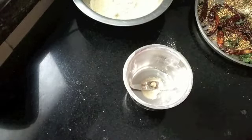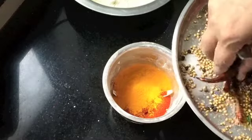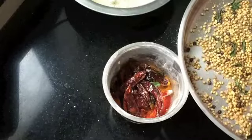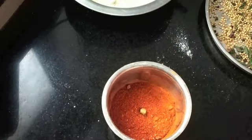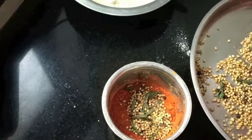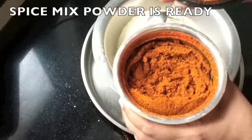Now for the spice mix, there are a few things to add before grinding. I didn't have kashmiri chili earlier, so I'm adding kashmiri chili powder — 3 tablespoons — and haldi (turmeric) — 1 teaspoon. Adding the spices little by little and grinding to a very fine powder. The spice mix powder is ready.